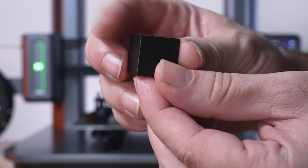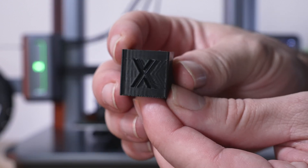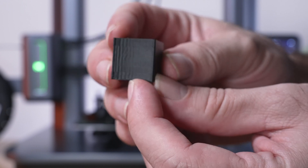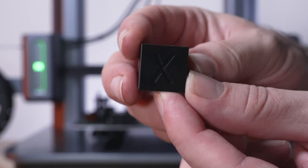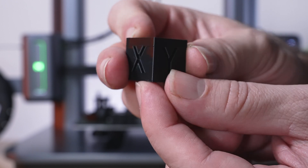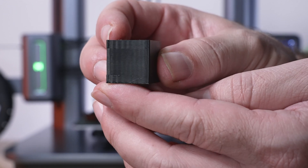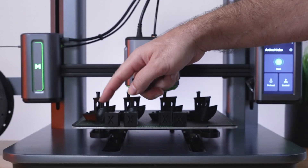At 50 millimeters a second it looks pretty good, but we can see vibrations and ghosting on the X and Y walls, though the tops look great. At 100 we see a little more ghosting — more pronounced — and also more vibrations on the walls. So 50 is definitely better than 100. But when we go to 150, we're getting quite a bit faster and it's not looking bad.